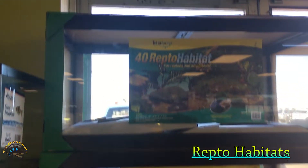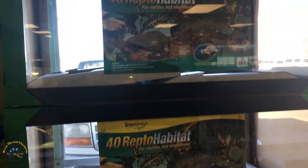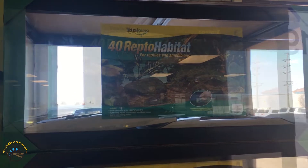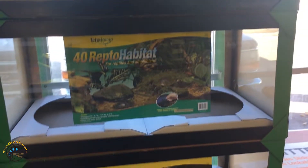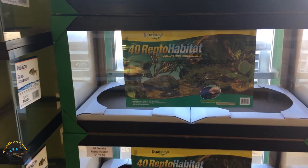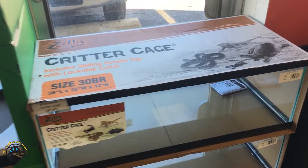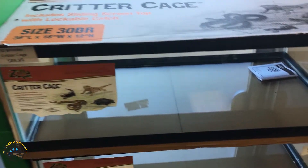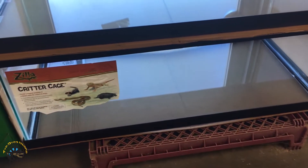Here are more common ones — we've got all our 40 breeder tanks. These are 36x18x16s, and these are the ones we recommend for a bearded dragon. One full grown bearded dragon would do great in one of these. We also have our 30 breeders down here — these are our 36x18x12s.